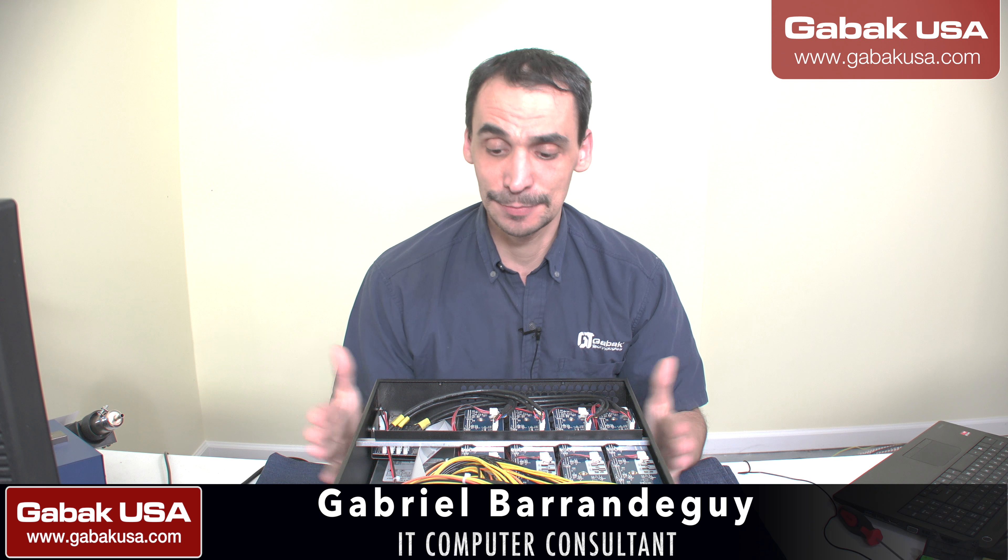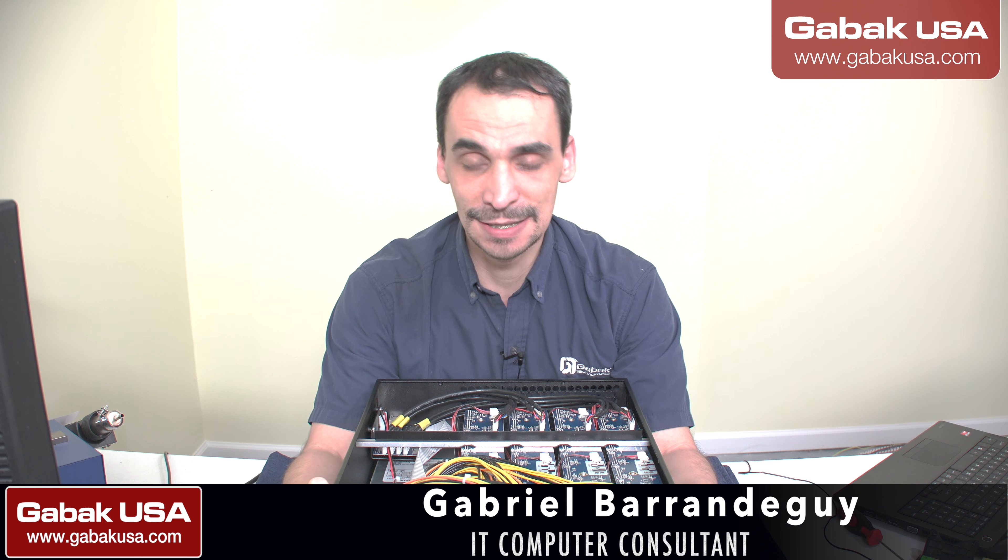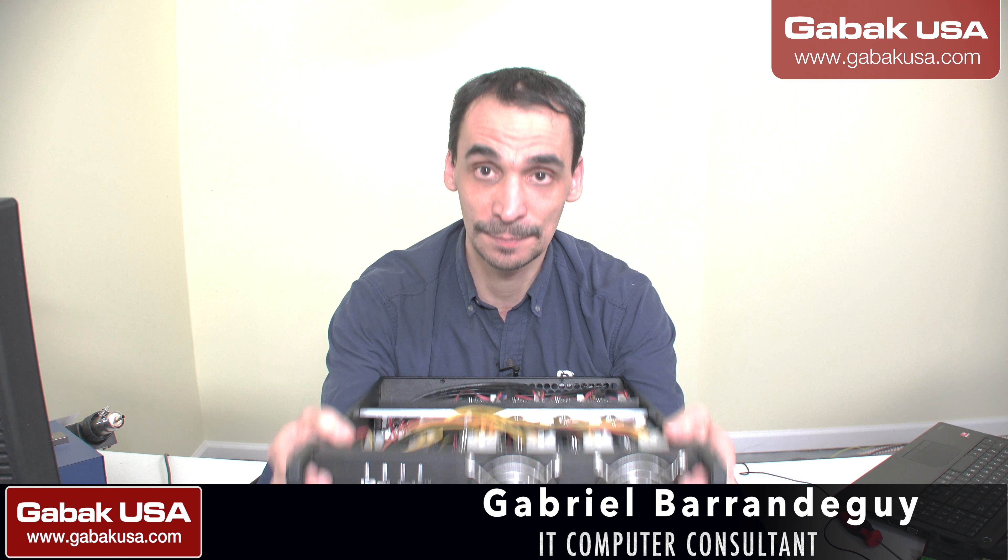Hello, my name is Gabriel from GABAQ USA. In this video I'm going to show you how this machine looks inside. So if you have one of these and you don't know how they are inside, I made a video about an unboxing.